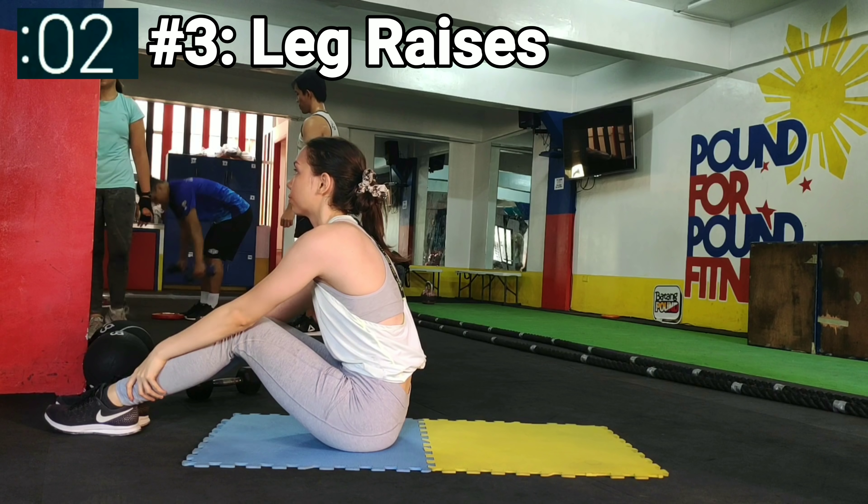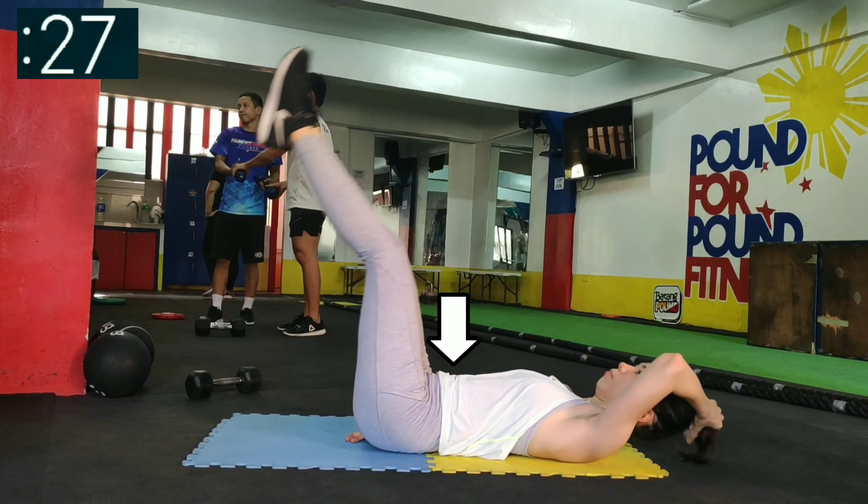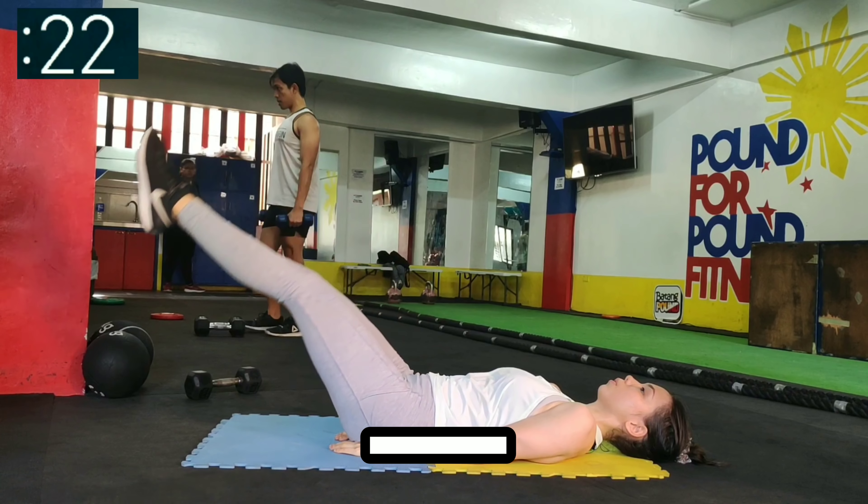Next up, leg raises. Keep your core tight as you move your legs up and down. Your lower back should be straight, not arched.